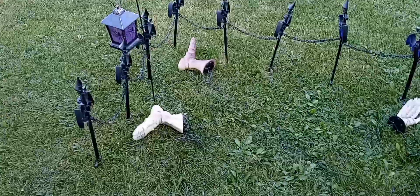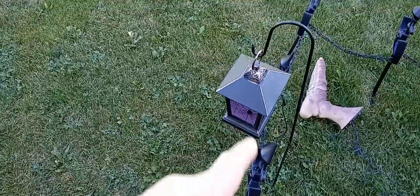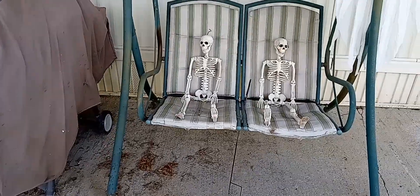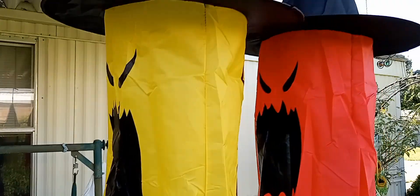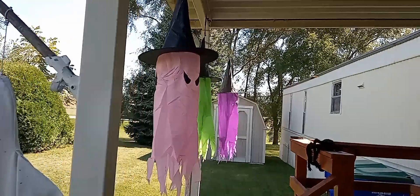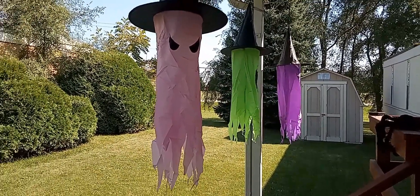The excess wires I stuck in here. Last year I had the skeletons on this arch, but this year I just have them resting right here on the string. These ghosts are new — they're battery powered, not solar powered.